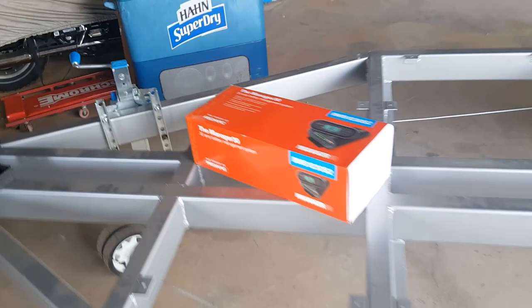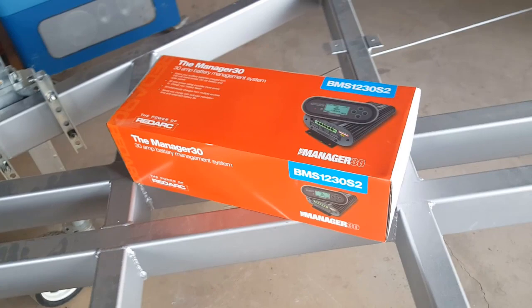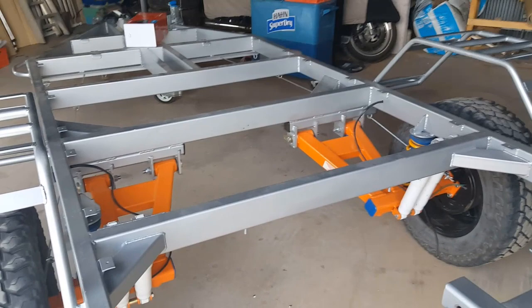I'm going to have an accessory box with our battery management system in here. Redarc have supplied the Battery Manager 30 system which will help keep things ticking away when we're out in the bush on remote trips that sometimes last for quite long periods of time. At the rear of the camper under the hatch I'm going to have a series of drawers and pull-out kitchen arrangements.